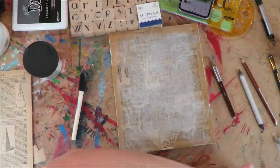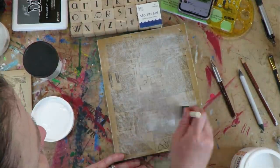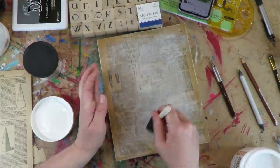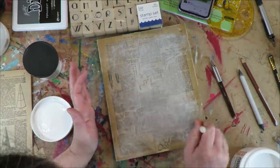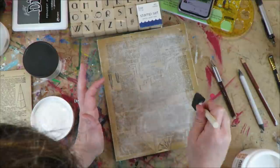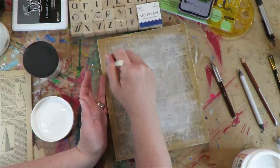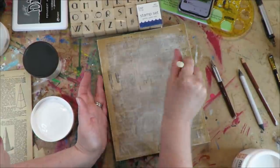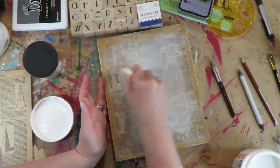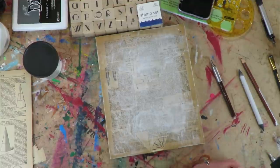I'm adding more absorbent ground right where the jewelry will be so it stands out. This isn't just for absorbency — it's so the design is visible. For this purpose you could actually use straight-up gesso, or even acrylic paint used sparingly. I just have the absorbent ground out already. Now I need to decide on a project — I think I might do one of the necklaces. You could turn any of the rings into a necklace.